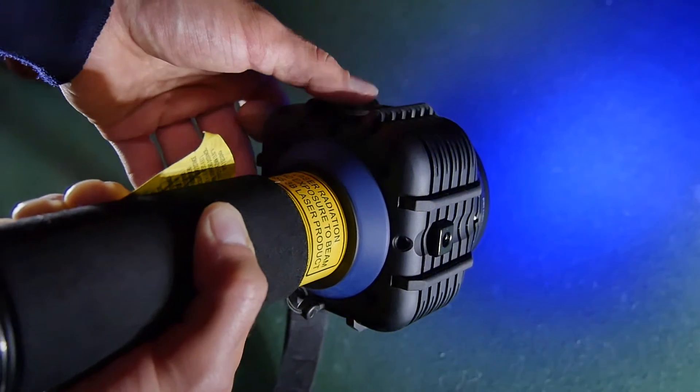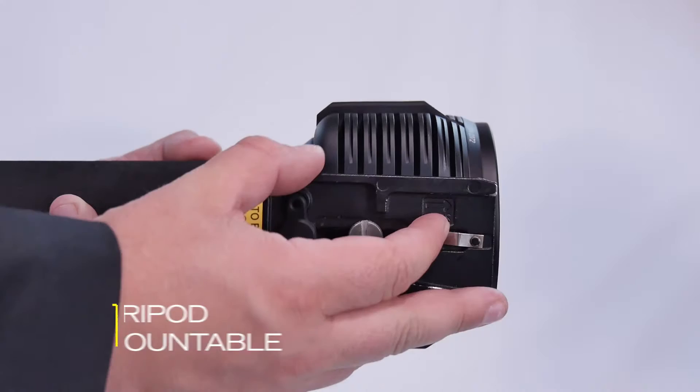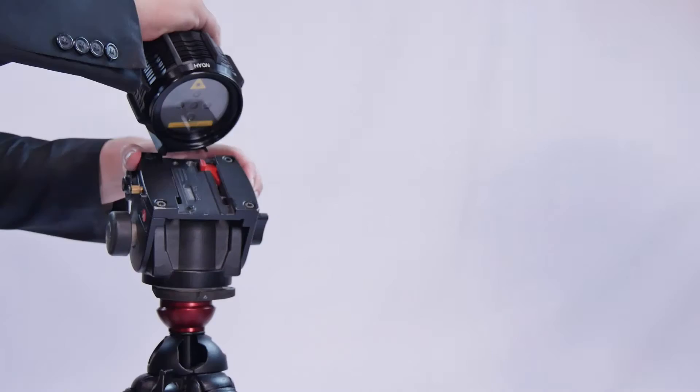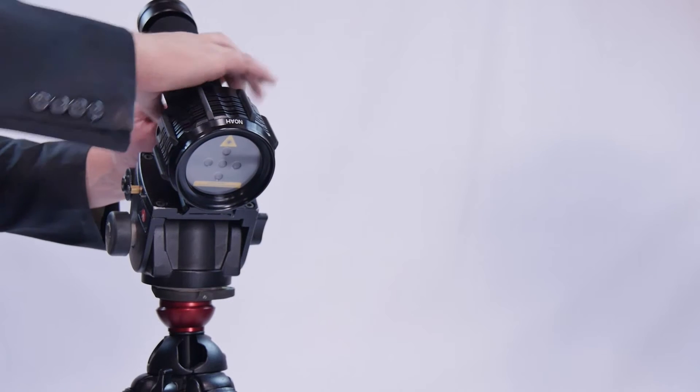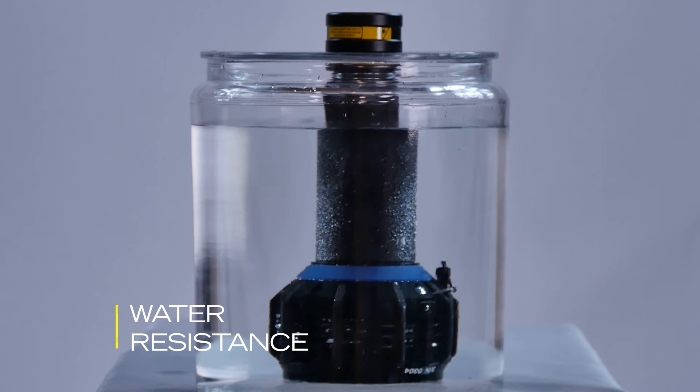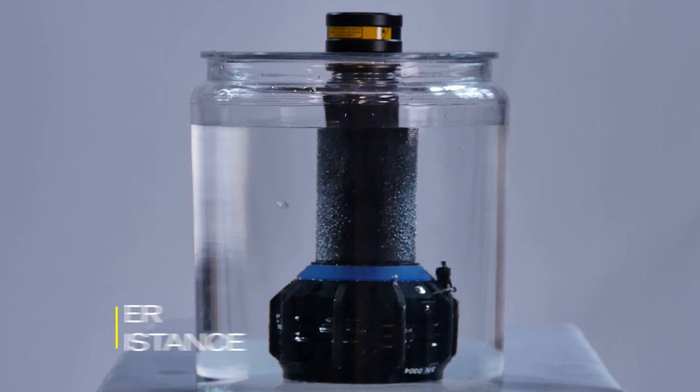A quarter-twenty socket allows the PLs to be mounted on a tripod for hands-free operation. The PL is engineered to be submersible to three feet, allowing it to be used in the most extreme conditions.